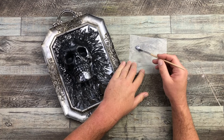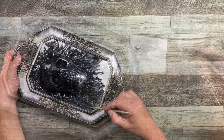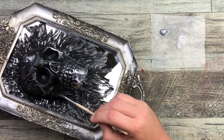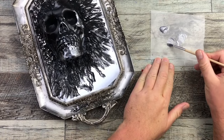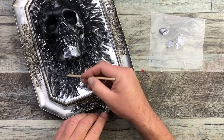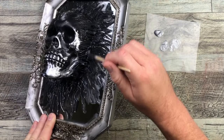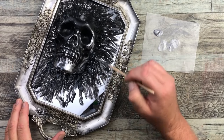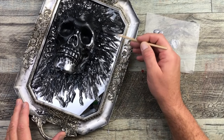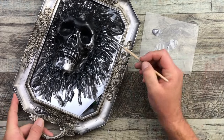Once that's dry, I'm coming in with just a little bit of silver metallic paint on my brush and dry brushing it onto where I placed the hot glue. You can see it adds a highlight and really brings out those little squiggly lines — so we've got the low lights from the black acrylic paint and now I'm creating highlights using the silver metallic paint. Those vines just really jump out at you.